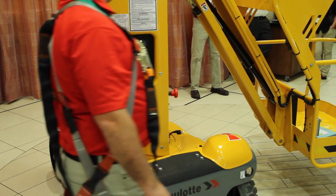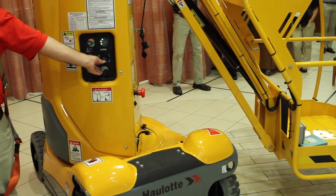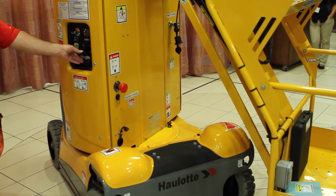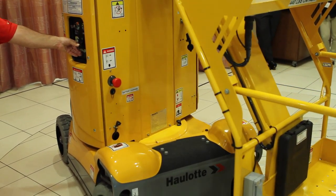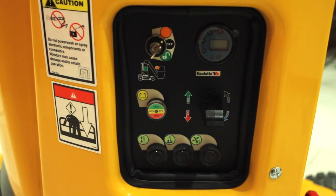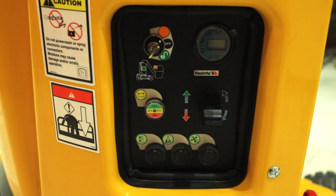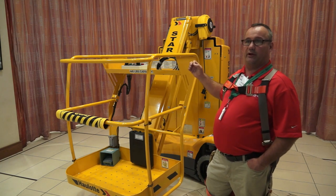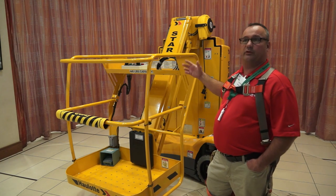The controls on it are Hall Effect. We use the small paddle controllers. One of my favorite features of this machine is the precise controls — lift and drive. You can literally drive this one inch forward, one inch back, which I'll demonstrate to you.